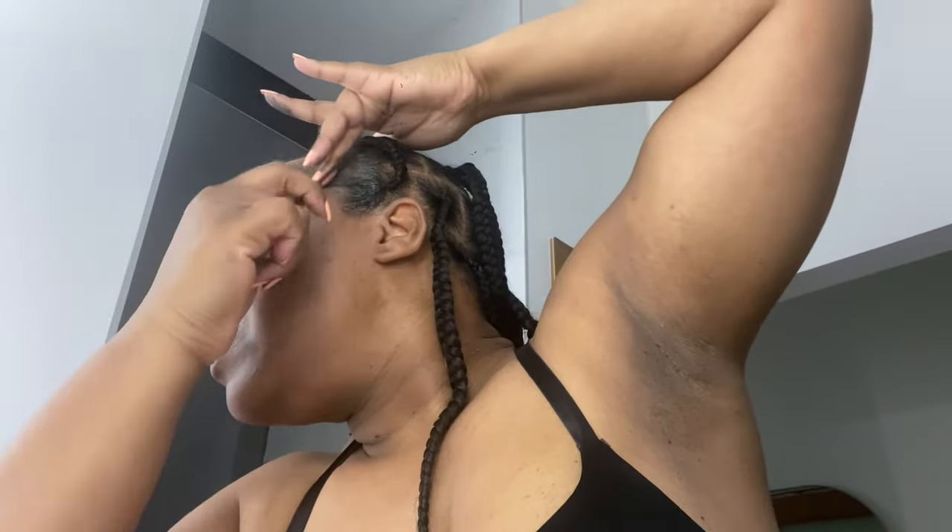I'll go back and reapply it, then blend it in, then smooth it with this little mascara brush. I'm just working it in and filling in all my bald spots so you can't see them.